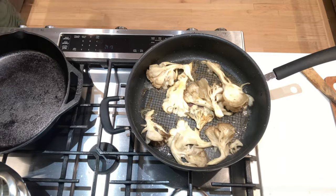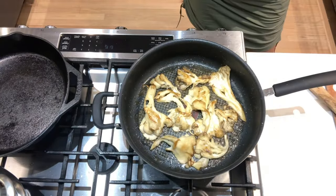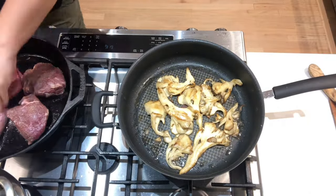Just until the mushrooms released their juices. This batch we're eating tonight, so I sautéed them a little crispier than the last batch.